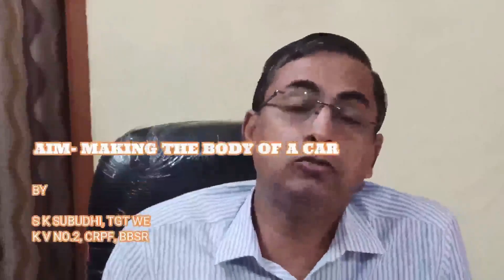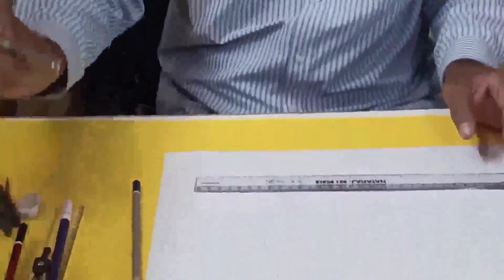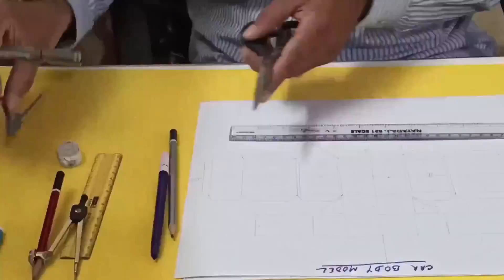Good morning students. Now I'll teach you how to make a body of a toy car using geometrical method. For this I've taken a quarter chart, one full section of a chaprapper, a big scale and pencil, scissor, eraser, and compass.